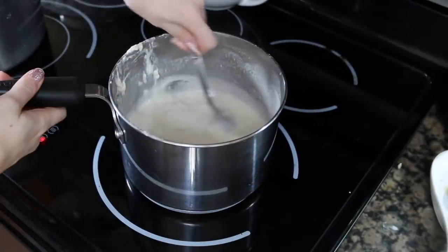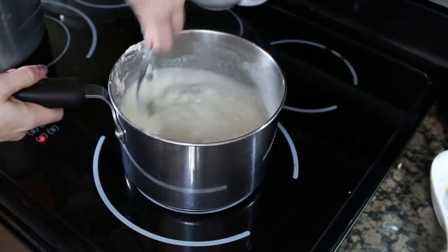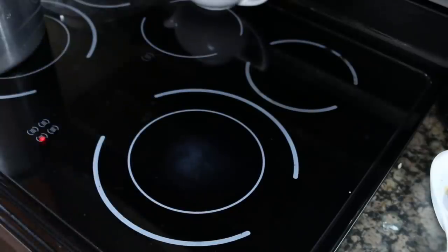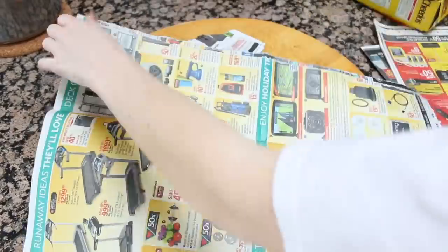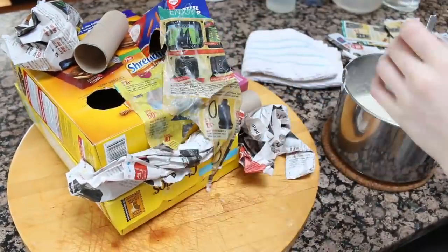If you find that your mix has become a little too thick, you can add in a little bit of boiling water and that can help make it more liquidy. Then while you're waiting for that to cool down, you can start ripping up some newspaper, and once it's cooled down you can start applying the newspaper to your creation.